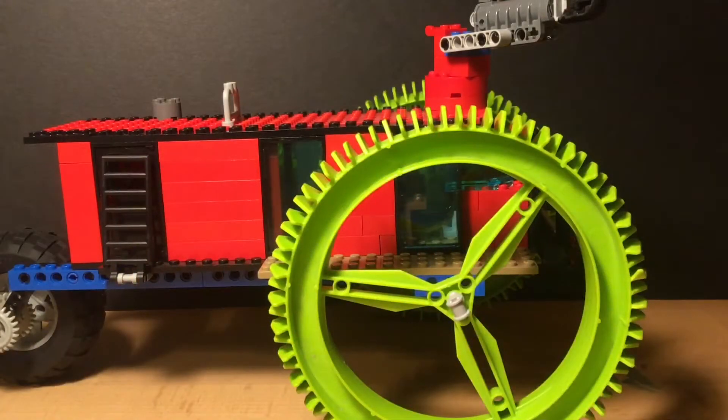Hello everyone, the Brickhead here. Today I'm presenting what I believe is my second biggest vehicle I have ever made out of Legos. It is so big I can't even fit it in my filming space, so I'm going to go over it in little parts. Let's start with the front.